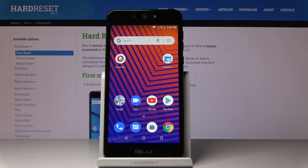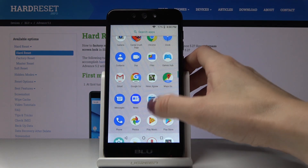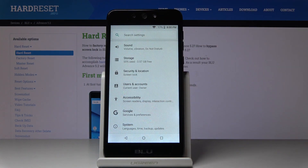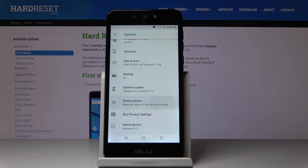Here I've got a Blue Advance 5.2 and let me show you how to perform a hard reset through the settings on the following device. First, let's open the list of all applications, then find and select Settings, then pick System — it's the very last step — and now go to Reset Options.